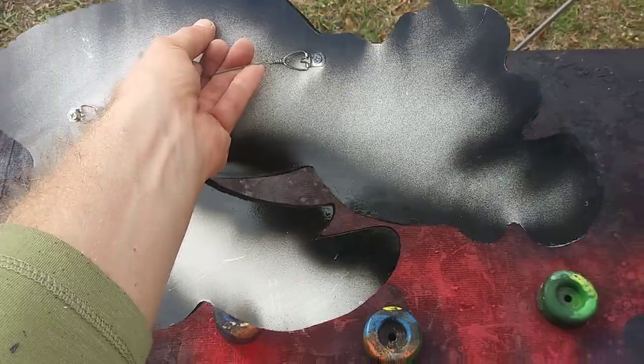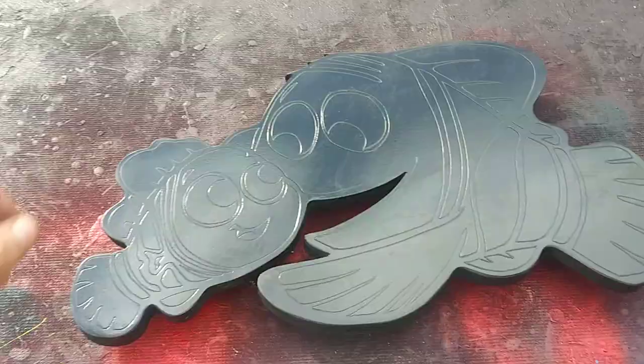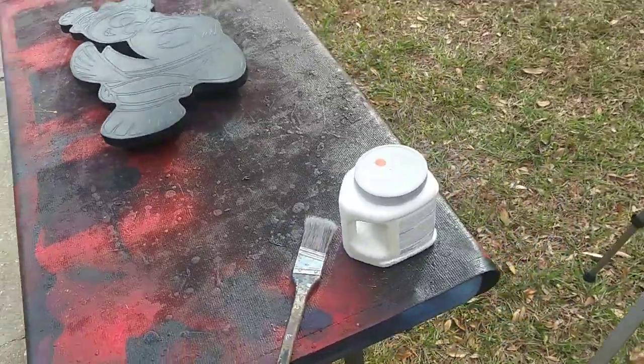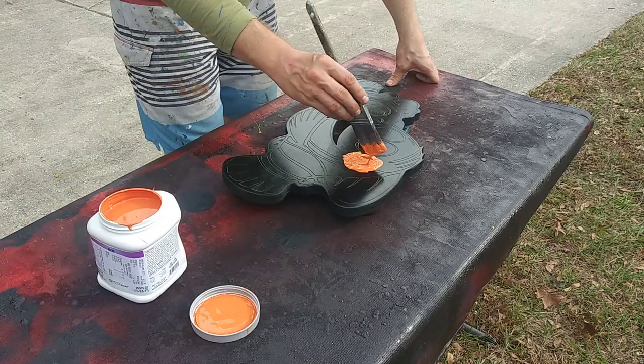I got the back all painted black so that all the sides will be black. I sprayed the front too, so everything is dremeled out. Let's go ahead and set up and paint the first tone — it's not quite reddish enough. This is what it's gonna be.